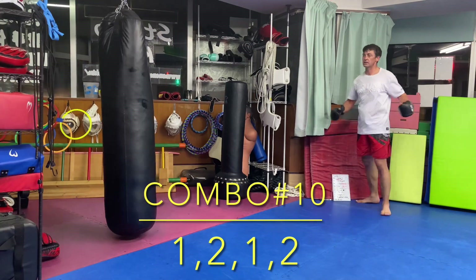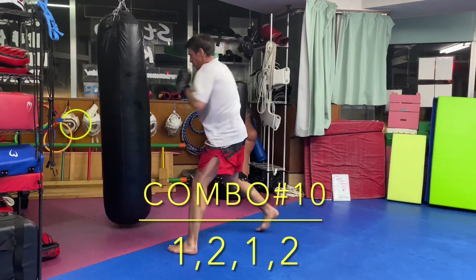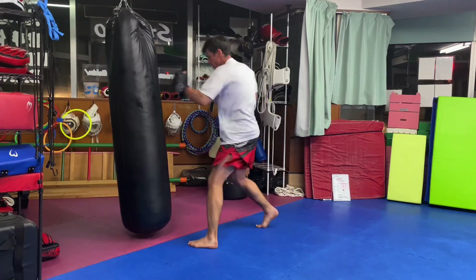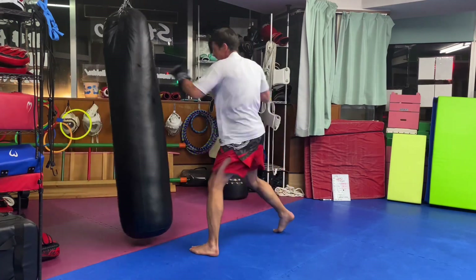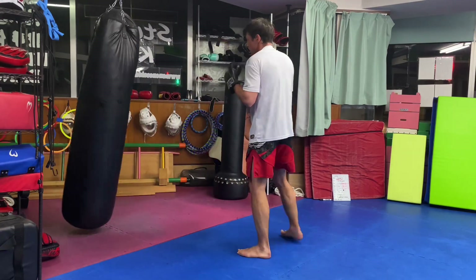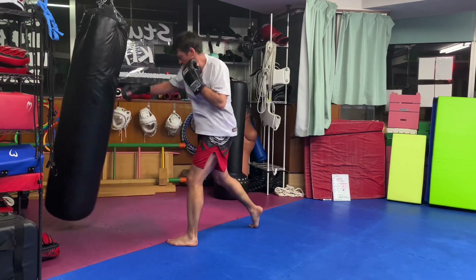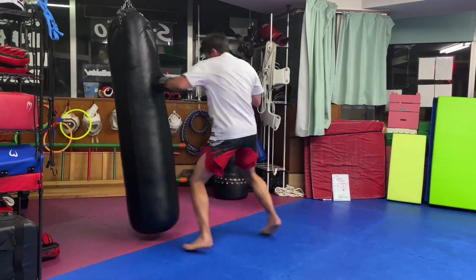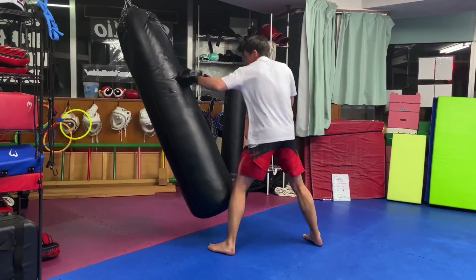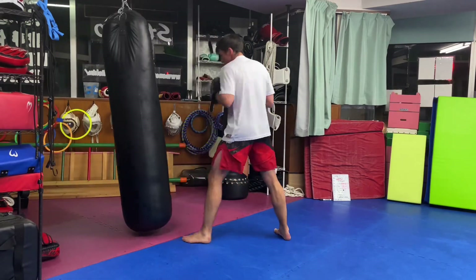Combination ten — this is the last one. We're just going to burn it out with a 1-2-1-2 combo. Make sure you're using your hips with your punches — don't just punch with your arms. Try to hit the bag as hard and fast as you can and really burn it out. You should have nothing left at the end of this.